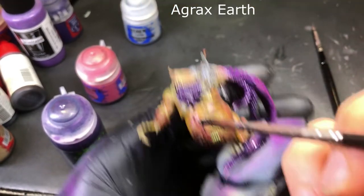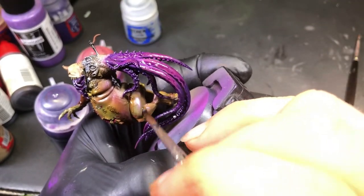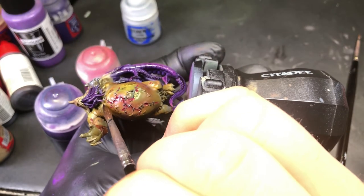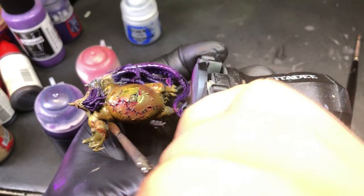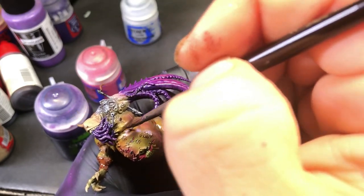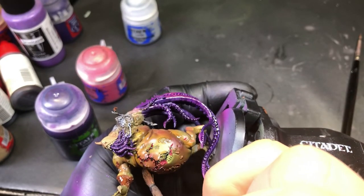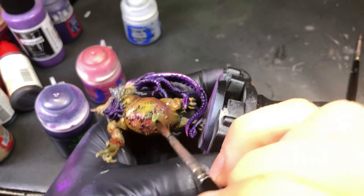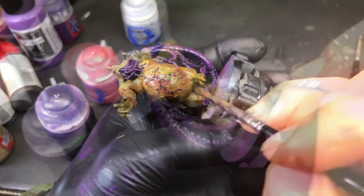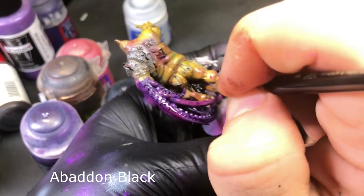We're gonna hit it with Agrax — doing the wrist guard and then some of the folds in his fish fat, just to make the shadow stand out a little bit more. Also getting his belt while we're at it. With these fold highlights, I try to hit towards the top of the bottom area — so on his leg, hit the top of his leg, bottom of his stomach, because that's where a shadow is naturally going to fall. We also fill in the open lacerations on his stomach. Then coming in with Bad and Black, we're gonna go ahead and hit his loin cloth.